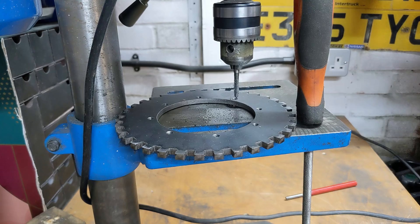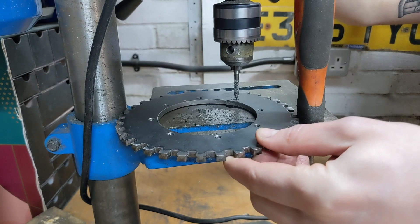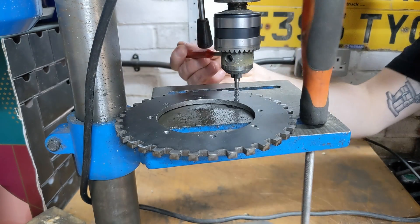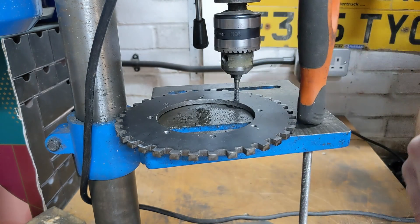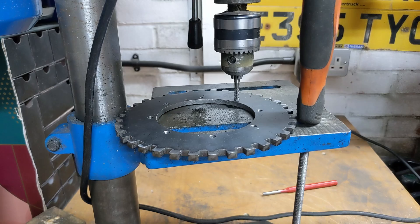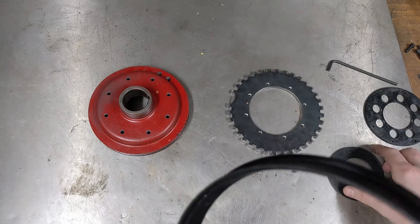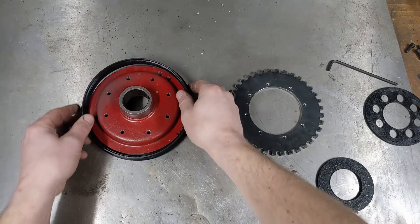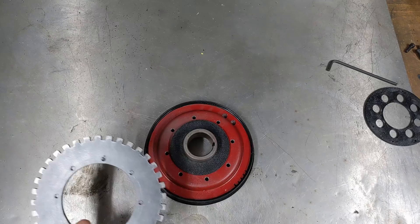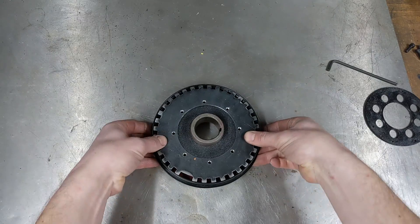Just tapping some holes for the trigger wheel. I thought I'd show you what I do if I need nice, accurate, perpendicular holes tapped - use a pillar drill. Let whatever you're tapping float around freely, a little bit of downward pressure, start by hand, and use an old punch to turn it by hand. It means you don't get wonky tapped holes. Accuracy is key when mounting trigger wheels - you want them to be nice and concentric. I use some 3D printed guides: one that goes on the outside and another for the centre, which ensures the trigger wheel goes on nice and concentric.